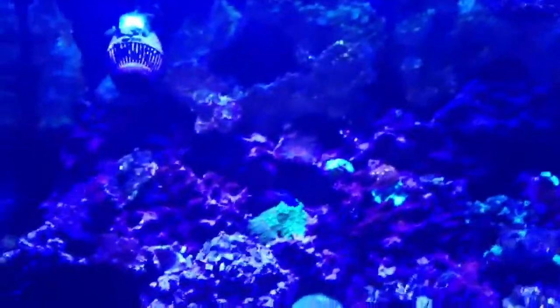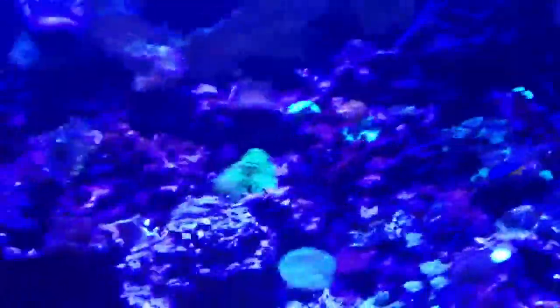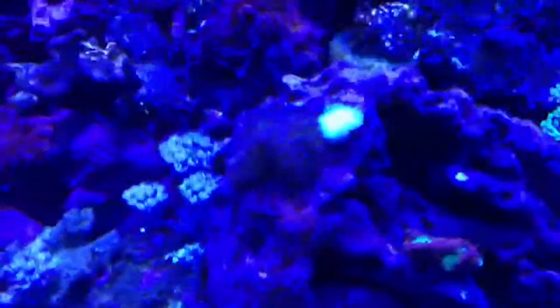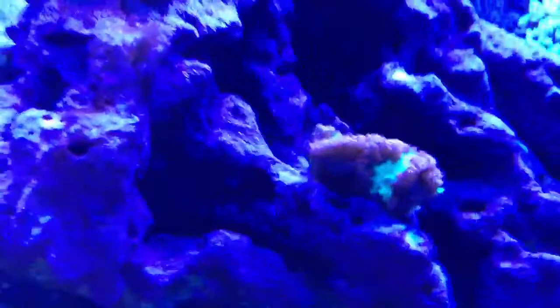Alright guys, hopefully that helps out with the explanation of these lights. I really don't know too much about them, but I've got nothing invested in being honest with you - I don't need to lie or anything like that. As of right now, we're a few weeks into them. They seem like they're doing well - obviously my corals are all fully open, so they're responding well. I'm actually getting coral growth. I added that a couple weeks ago and it's been starting to close up where it was cut, so it is growing.